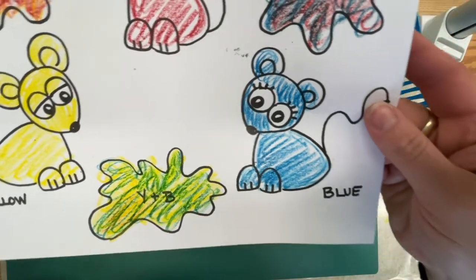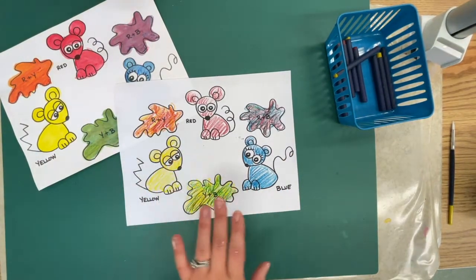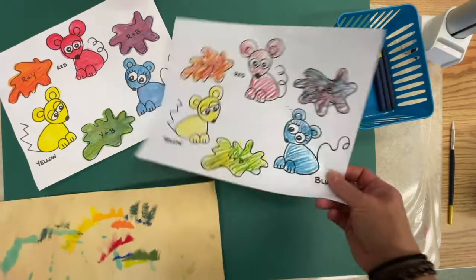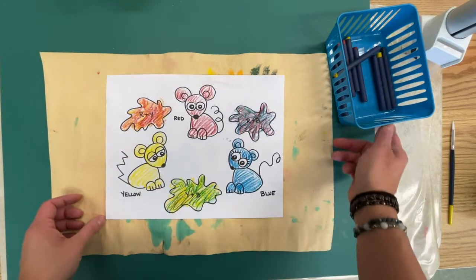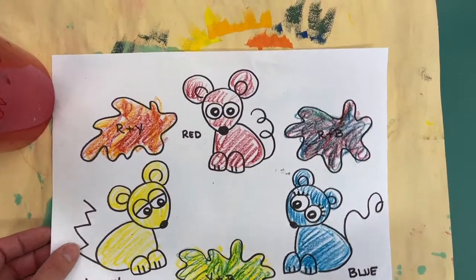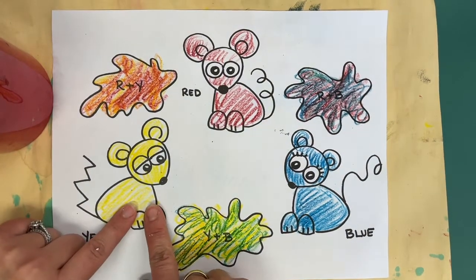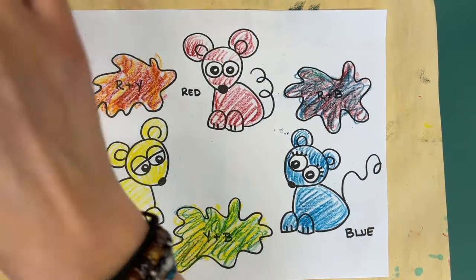I'm not super duper worried about how nice and neat I'm coloring, because we're about to do a magic trick! We're going to set our paint crayons on our scratch paper — we will be done with those. Mrs. Chartle is going to pass around a cup with a paintbrush in it. We are all going to start with yellow, since yellow is the light color that gets taken over by the other colors. So we're all going to start with our yellow mouse.